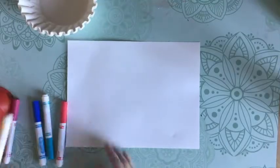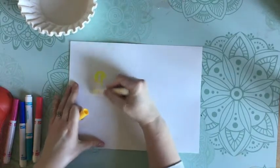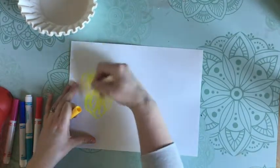If you don't have coffee filters, that's no problem. You can just take a plain piece of paper and take your markers and kind of scribble around. These are going to be like little scribble monsters.